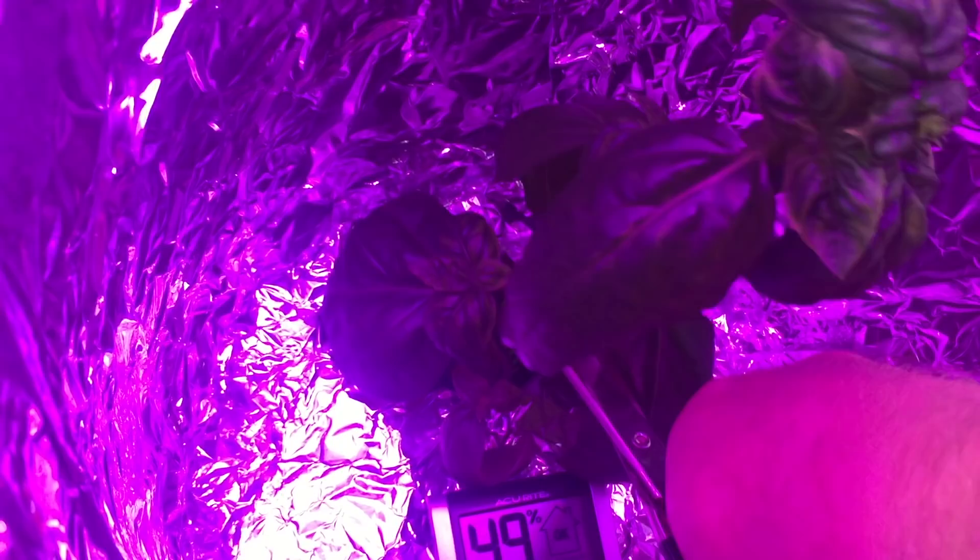Let's do our first harvest. I cut the plant as low as possible and I make sure to leave some good leaves to get some regrowth.